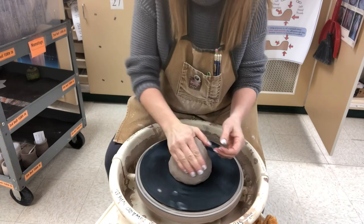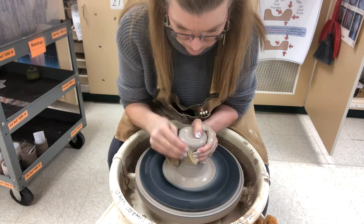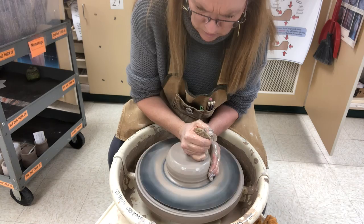I'm starting off with a hunk of clay when I'm centering. It's roughly three to three and a half pounds. For my students I always encourage that they cone it about three times to get it centered.